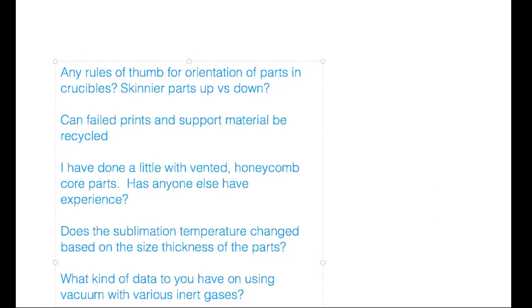Brad shows an example of a thin-wall part — a pure copper piece sintered to probably greater than 95% density. It's very dense but only two print layers wide; the whole thing is just a fraction of a millimeter wide, and it sinters perfectly.